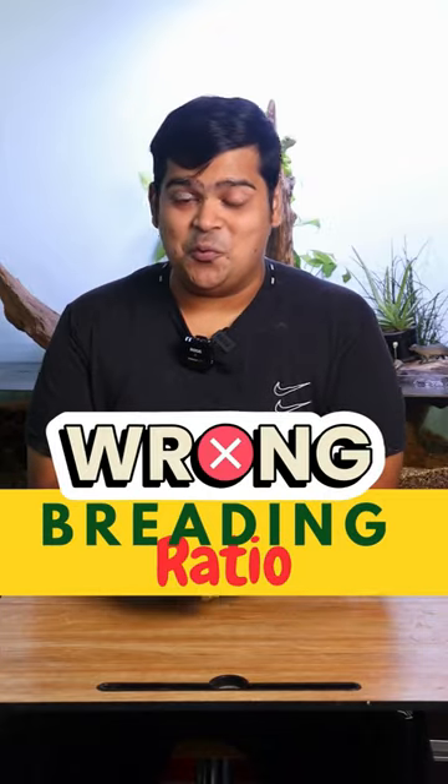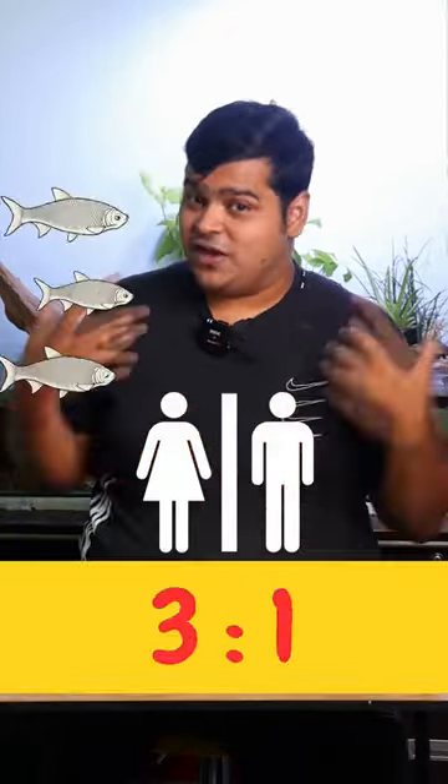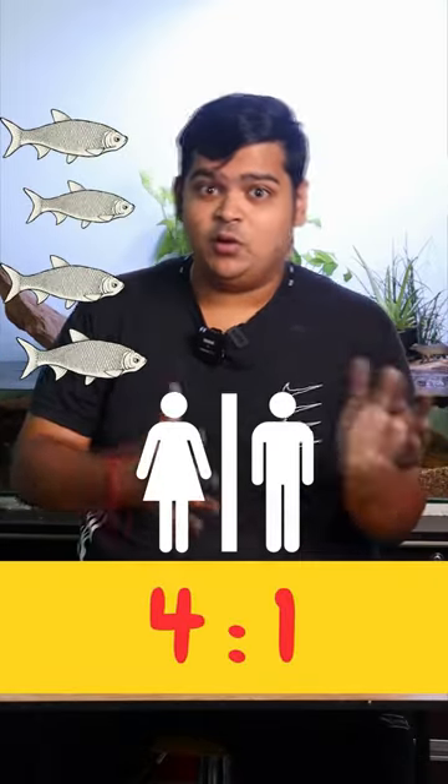Planning to breed your fish, but you're seeing that your fishes are dying. What's wrong? It's the breeding ratio. What's the best breeding ratio for your aquarium fishes? It's three females to one male, or four females to one male. If you keep this ratio, it is very good for breeding.